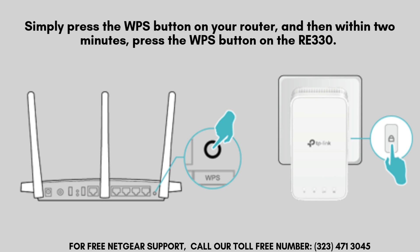The easiest way to connect your RE330 to your router is by using the WPS button. Simply press the WPS button on your router, and then within two minutes, press the WPS button on the RE330.